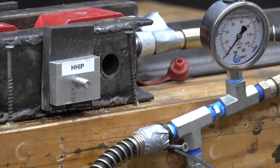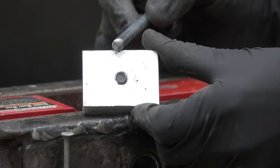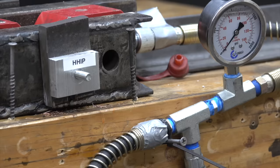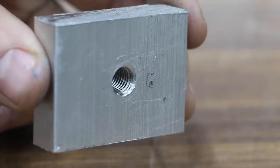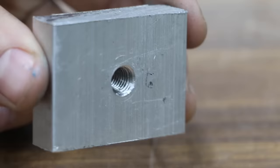Testing HHIP. The repaired threads refused to let go. At 1,000 PSI, the bolt stretched and finally let go. The HHIP outheld the bolt. On the second test piece, the bolt began stretching at 950 PSI before finally letting loose. On the third test piece, the bolt began stretching at 1,050 PSI. So the HHIP thread repair outlasted the bolt three out of three times. Even after the bolt breaking in the test piece, the thread repair still looked to be in great shape.